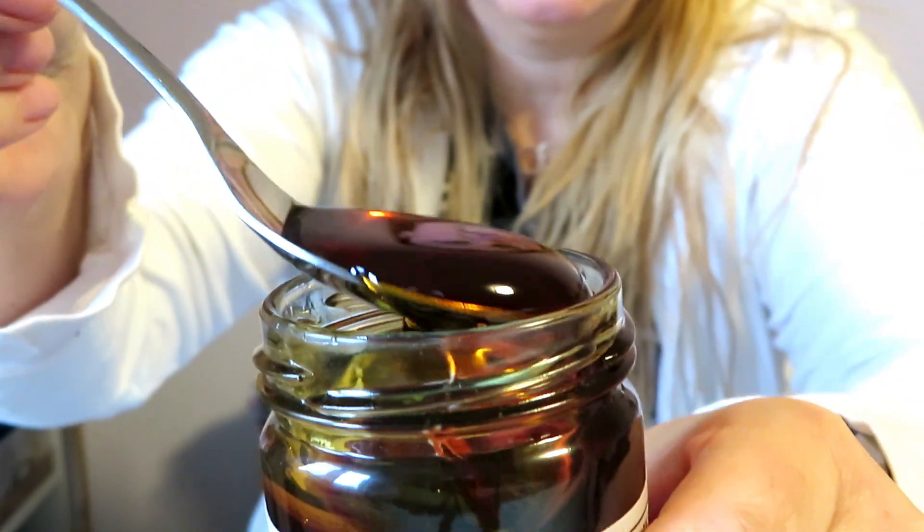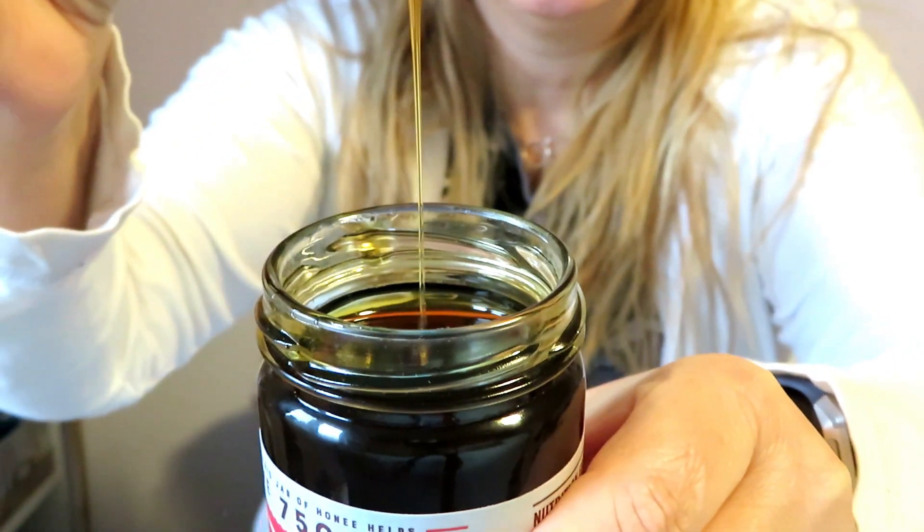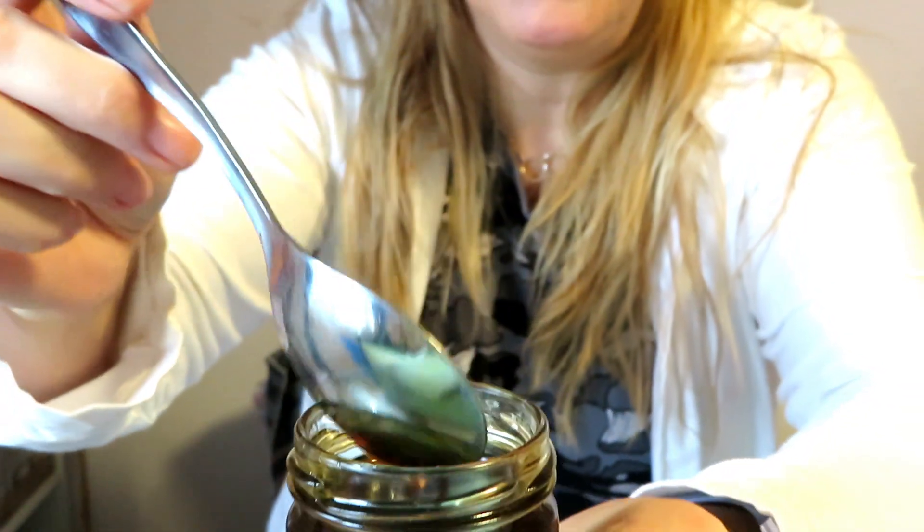Oh my god, it is exactly the consistency. I'm gonna show you guys — this is exactly like honey. Look at how thick that is, this looks so similar. This is pretty insane. I just did another video on vegan tuna — it blows my mind how anything you want, you can find a plant-based option. Somebody has created it, someone has thought of it, and if they haven't yet, it's gonna happen.